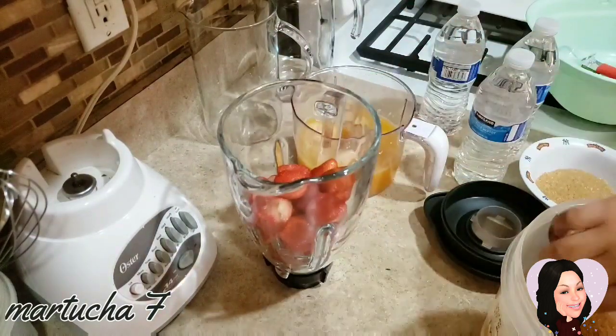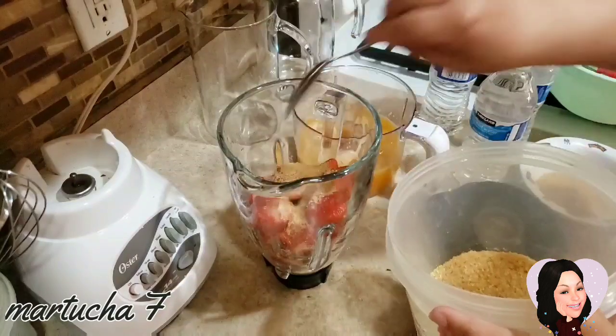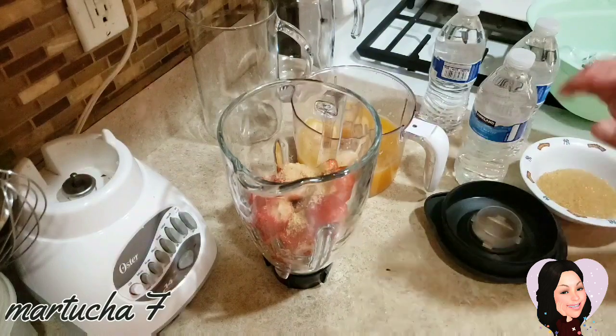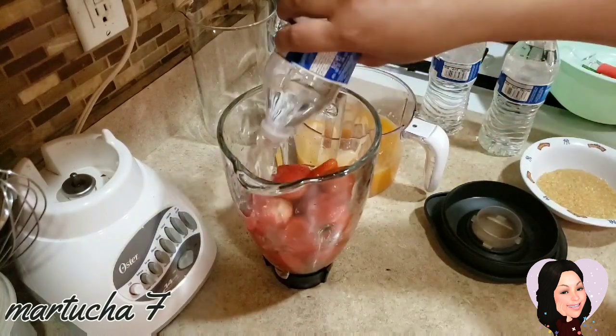Aquí ya están limpias las fresas. Las voy a moler con 2 cucharadas de azúcar y un poco de agua.